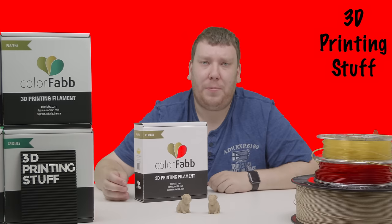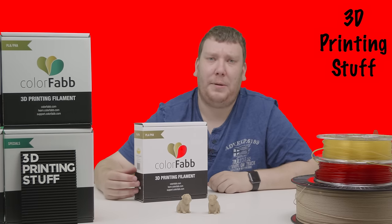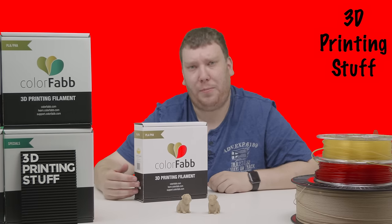On the side you can find full resolution photos of this model. Besides getting their Woodville PLA, I also got a few of their normal PLA and PHA, so let's have a look at those prints.